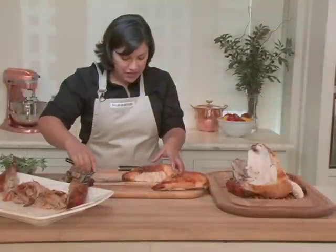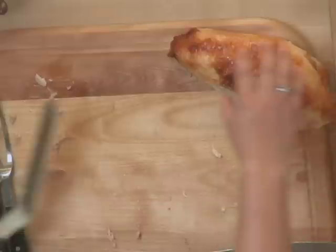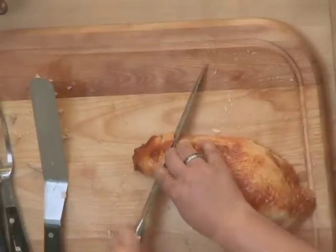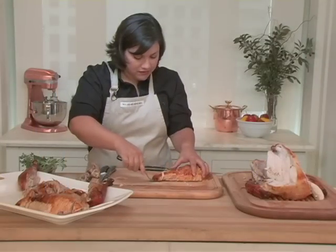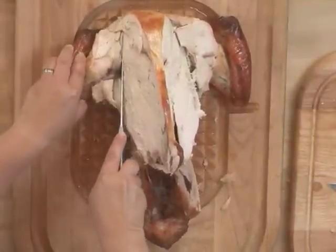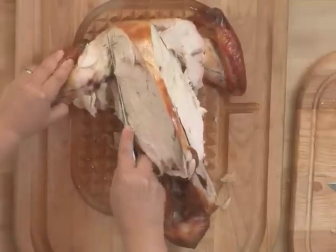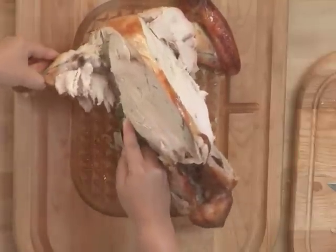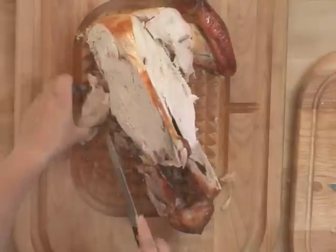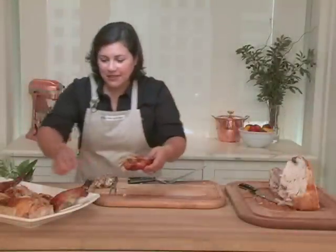Using my spatula, transfer the meat to a platter, and then finish with the remaining half of the breast. Now we'll carve off the wings. You're going to want to look for the joint between the wing and the breast, and cut through that cartilage. Kind of twist this out to better see where the joint is. Then take the last wing and place it on the platter.